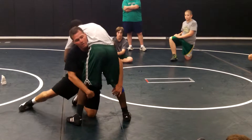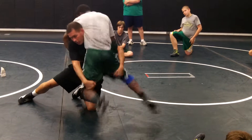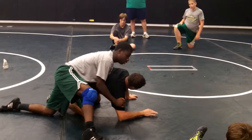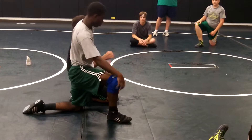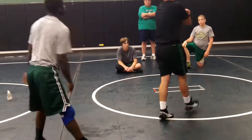Too many times, even at the high school level — guy gets in good position, he sprawls, he fights, he fights, sprawl, fight. Next thing you know, stay on the legs. I don't know how many times I've screamed that over the years: stay on the legs. Let's form those good habits now.